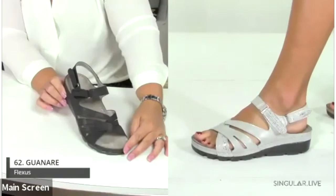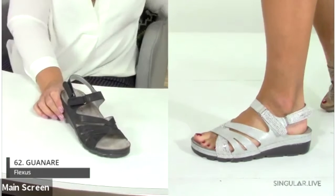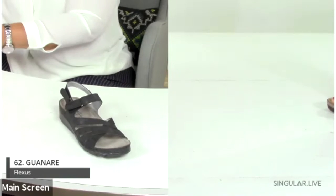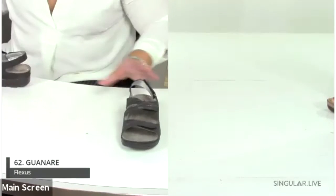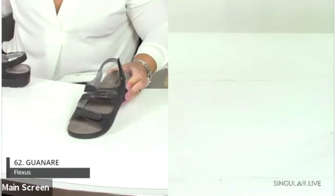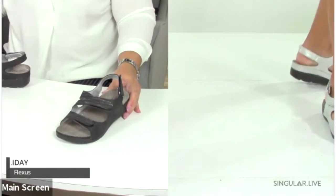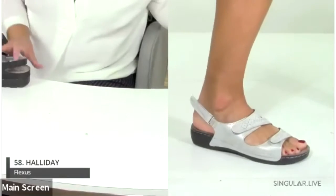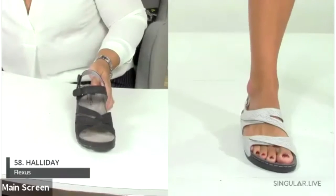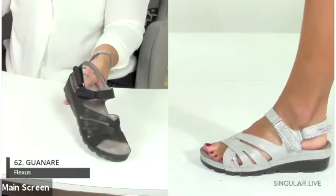Style Guinari is number 62 — a double hook-and-loop slingback with an inch-and-three-quarter heel, leather padded insole, and PU outsole. Going back to the Holiday: on request, we're showing the Holiday in ice on foot so viewers can see that colorway clearly.